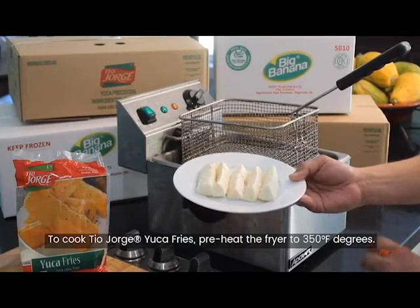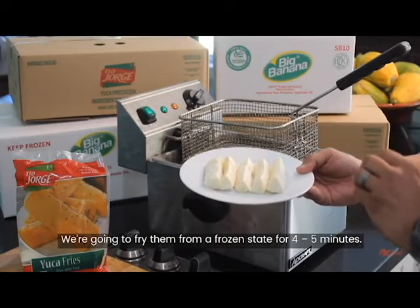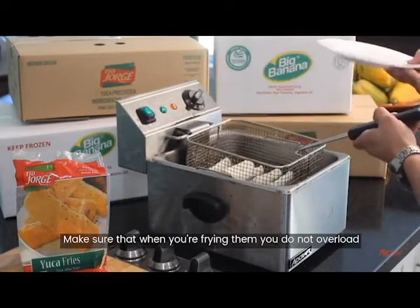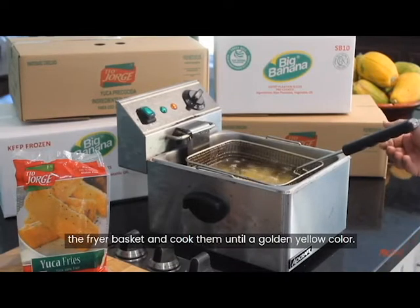To cook the yuca fries, we're going to preheat the fryer to 350 degrees. We're going to fry them from a frozen state for 4 to 5 minutes. Make sure that when you're frying them, you do not overload the fryer basket, and cook them to a golden yellow color.